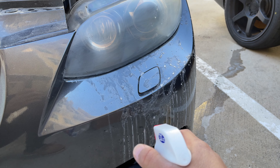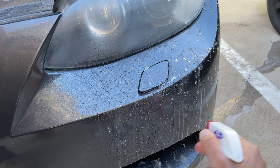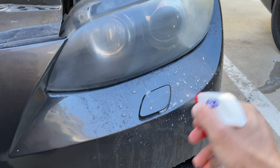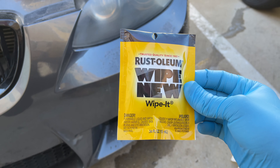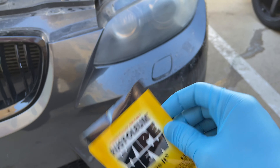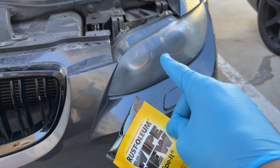The headlight will have a whole bunch of plastic particles on it from sanding, so don't just wipe it off — you want to actually spray it all down and try to get as much of the debris to come off on its own as you can. Now moment of truth — we're going to go ahead and use the Rust-Oleum Wipe New, the actual clear coat portion of it. This will restore the headlight lens and you're going to see how good this is going to look.